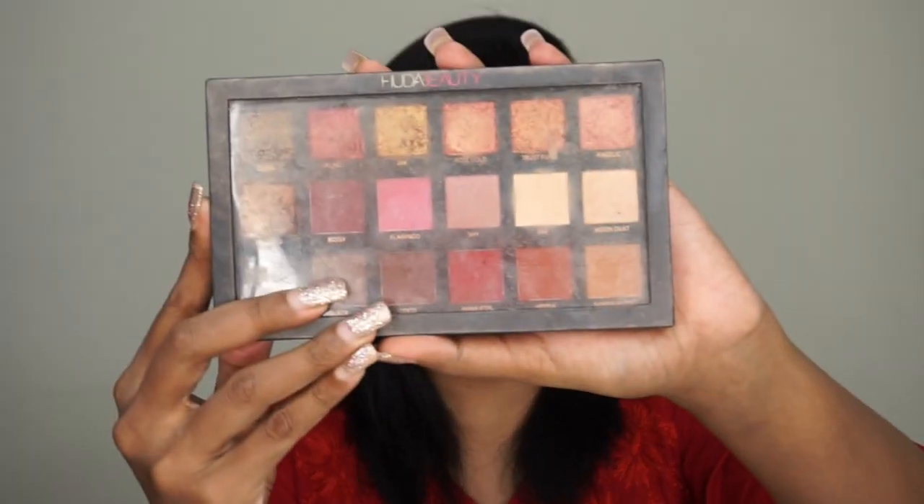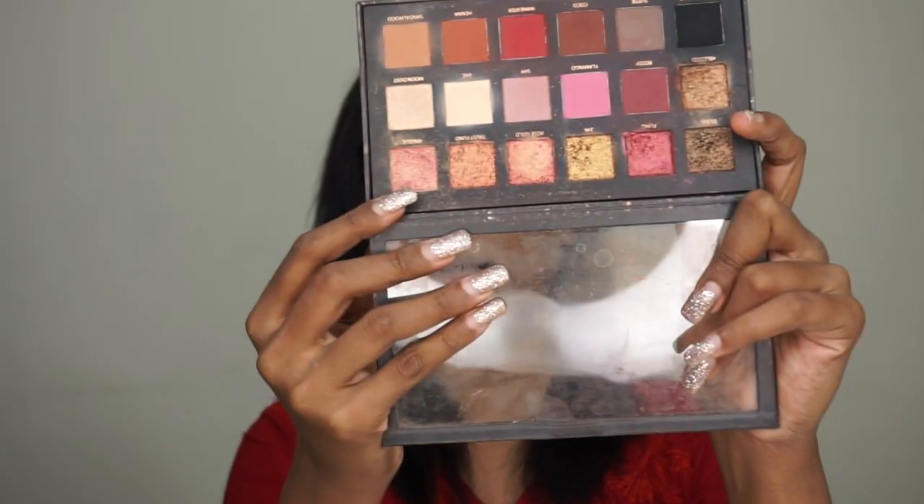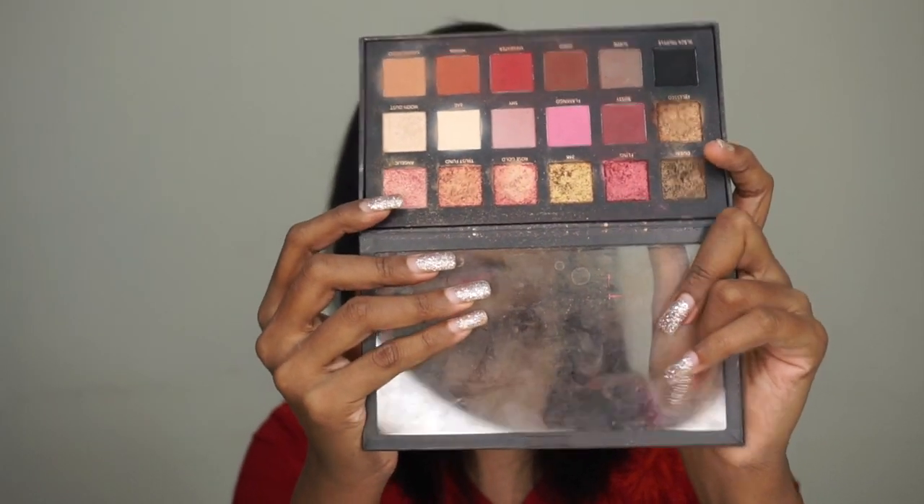My brows are groomed now. Today I'm going to use the Huda Beauty Rose Gold Palette. First, I'm going to go in with a color called Angelic — it's a rose gold color — applying it all over the lid with my fingers.